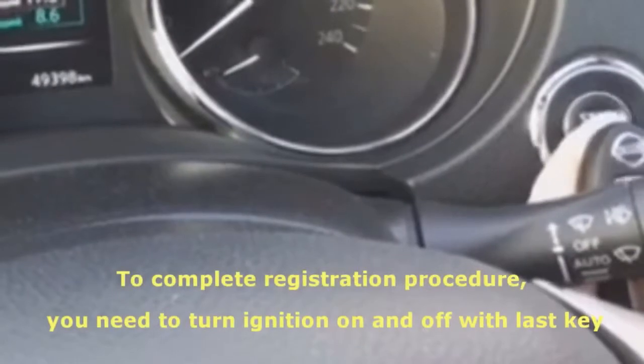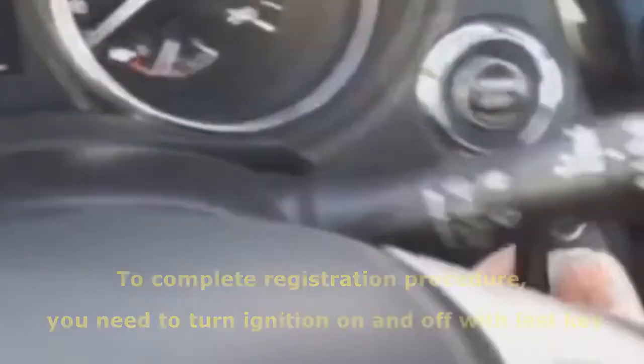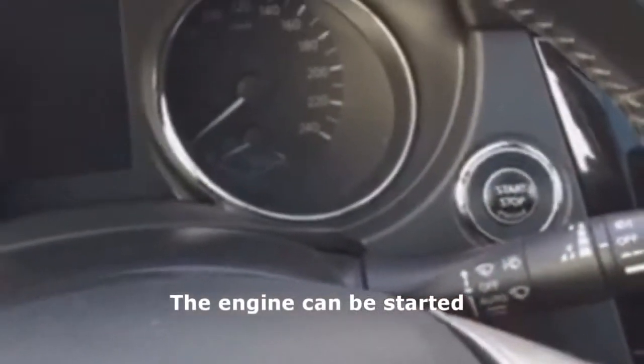Switch off the ignition. To complete the registration, the ignition is switched on and off by the last key.